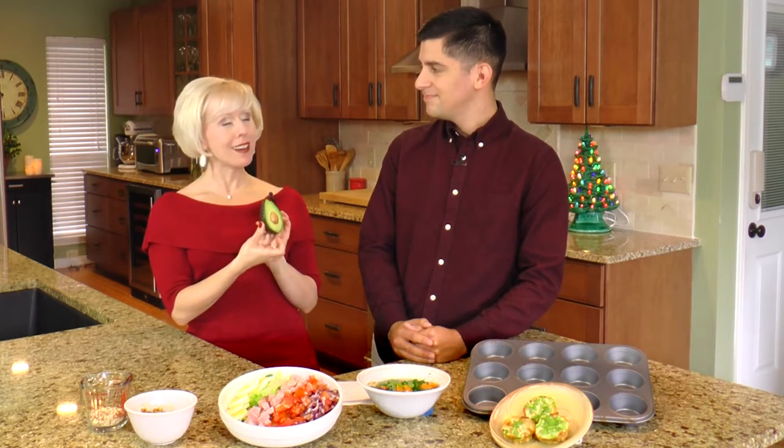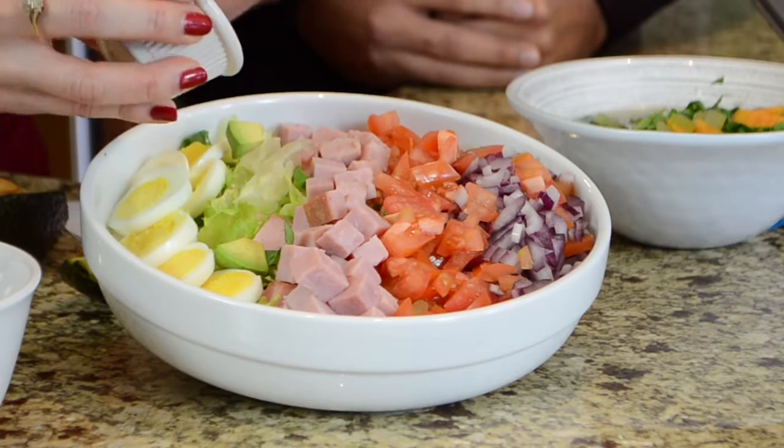Unfortunately this is what everybody thinks a serving of avocado is — this is not a serving. An actual serving of an avocado is about the size of your finger. I would not have known that at all! So that's why we want to make sure that whenever we're making a salad we only put in enough for flavoring, and we're going to use about the same principle for salad dressing — you wouldn't put a half a cup of salad dressing on your salad, nor do you want to put the same amount of avocado.